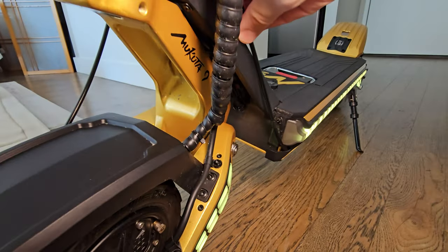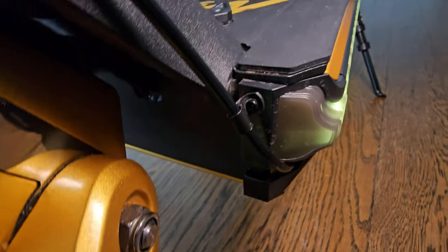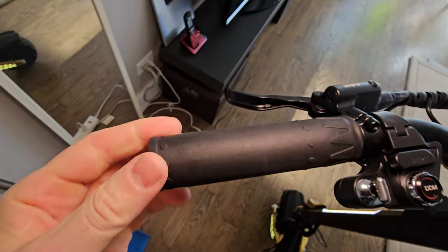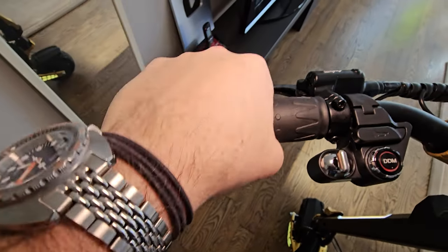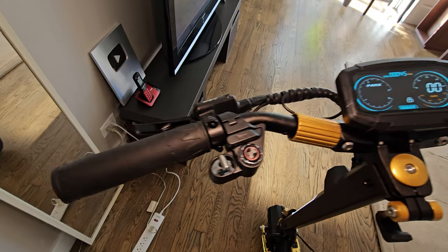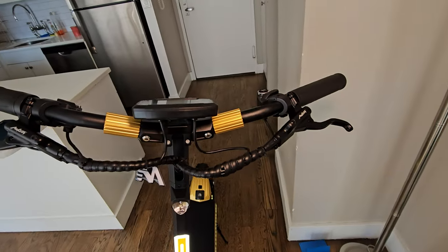All wires are clean, nothing loose. The spacers and cable tie management are perfectly done. The handlebars and grips have no hardware to secure them, but they're solid, not moving, very comfortable, very grippy and sticky. The handlebar is so clean — nothing extra, beautifully executed.